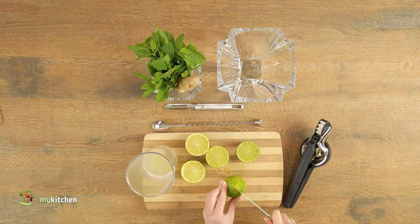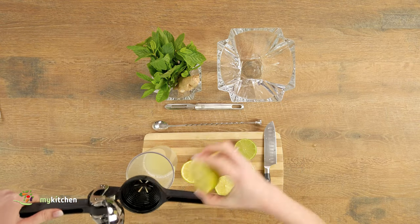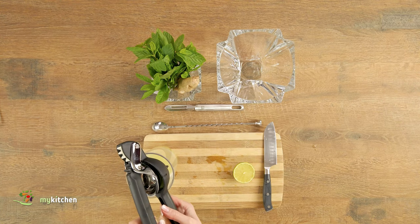To start with this magnificent lemonade, wash the limes and cut them all in half. With the help of a squeezer, squeeze the juice into a measuring cup. I'll leave you the link where you can buy this squeezer in the description below.